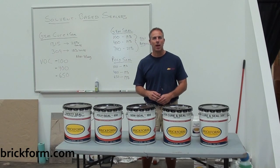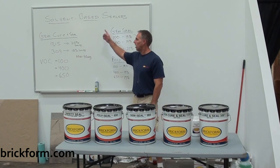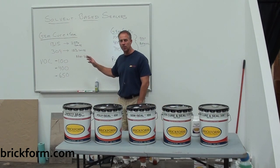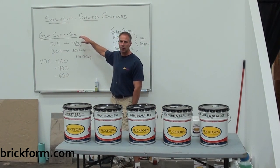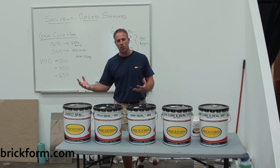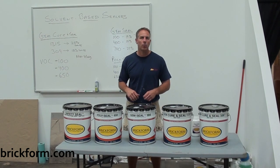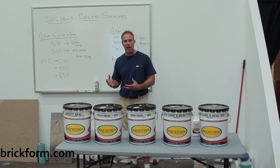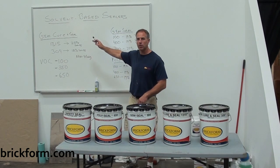This is John Reynolds with Salomon Colors and Brickform. Today I'm going to talk about our sealers and curing seals that are solvent-based. We're going to start with our Gem-Curin Seals — these are products designed to be placed over freshly placed concrete. When talking about curing seals, remember they're designed for the first day of application: when concrete is done and hard enough to walk on without marring, you spray on these Gem-Curin Seal products and get added protection both from a curing standpoint and from topical stain intrusion on the day of placement.